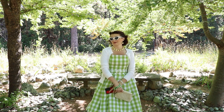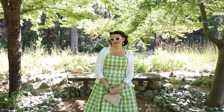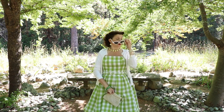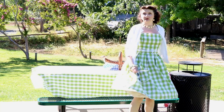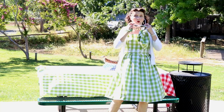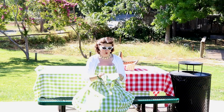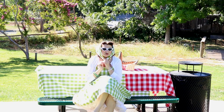I also discovered another use for this dress — it's very practical. Barbie is a social butterfly, but if you're like me, you're an anti-social butterfly. So this dress can be really helpful at large family picnics or company barbecues — to blend in with the tablecloths. Trust me, nobody will even know you're there.